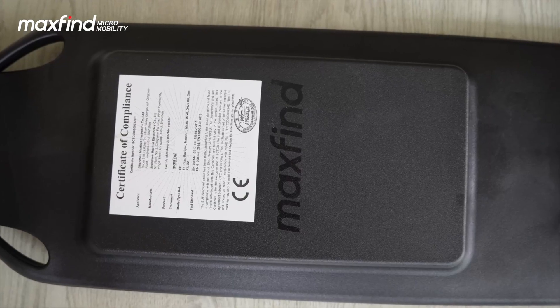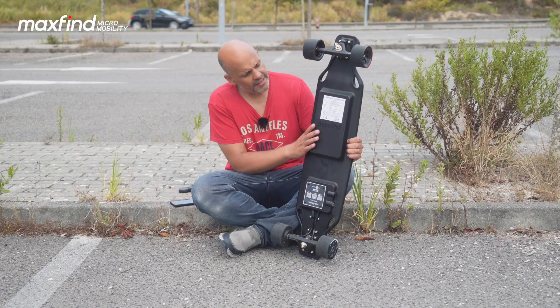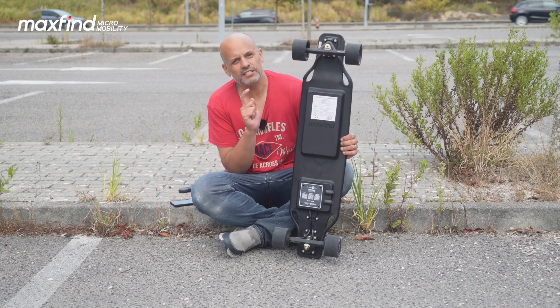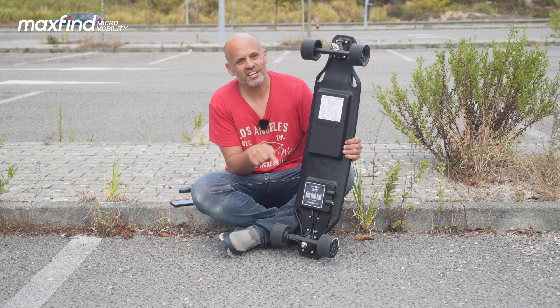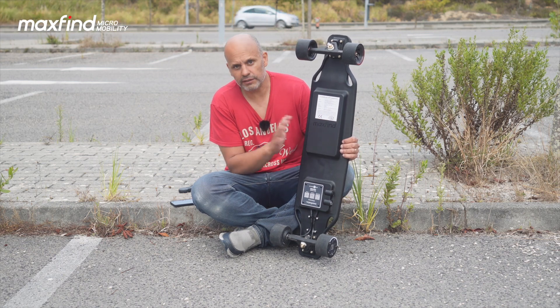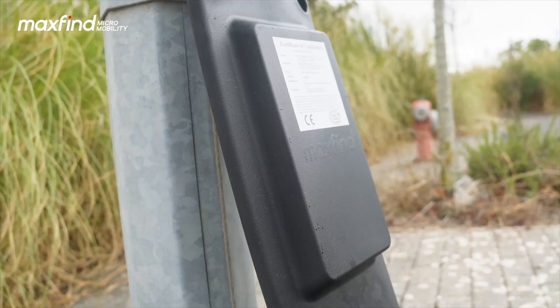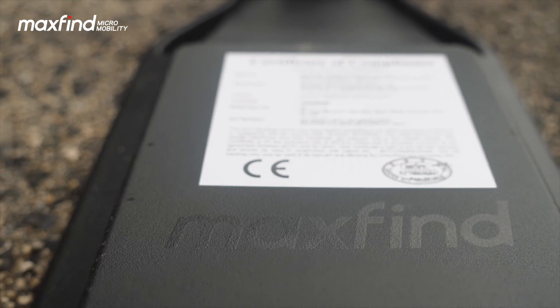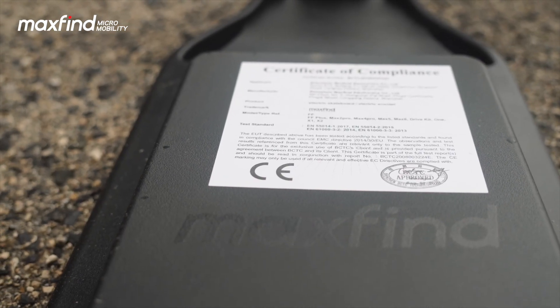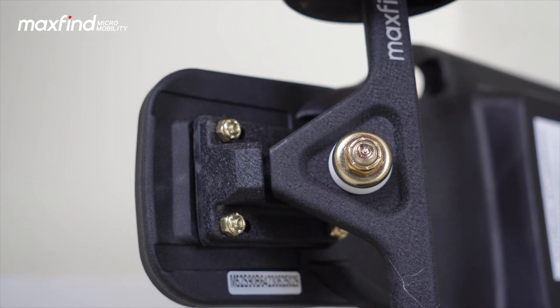The batteries are Samsung 10S2P, 4.4 amps, 158.4 watts. The good thing is it has fast charging — in less than two hours you can start enjoying your ride if you let the batteries drain, which is really good. Everything is well built, and we have protection against excessive discharge, current short circuit, and temperature spikes.